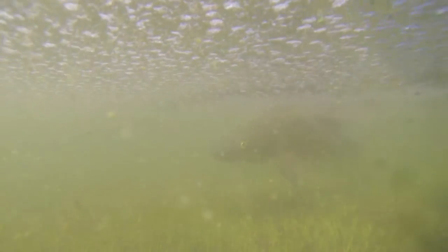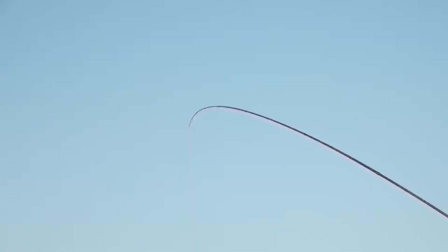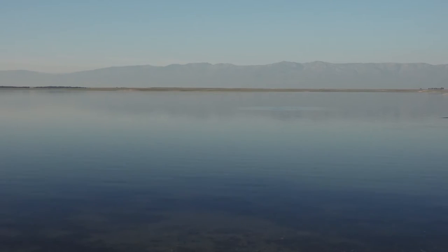We use mainly weedjet and imitation, beetles and grasshopper, but you can use infinite fly patterns. Many of them are the same ones used with brown trout.